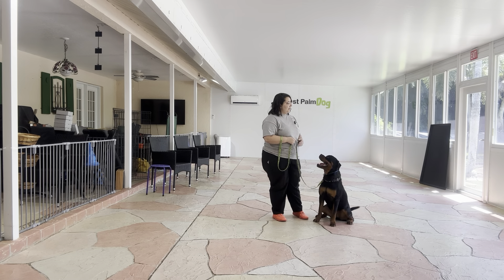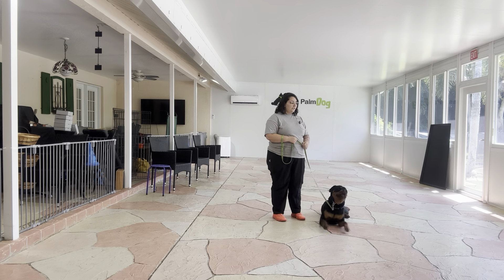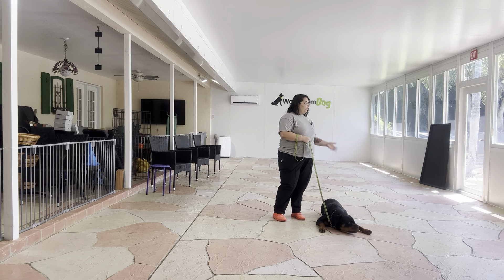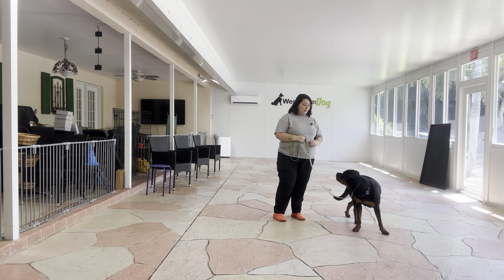Overall that was a very nice practice session. She did a great job with the distraction — even though you can see it was definitely a tough exercise. Overall she did a really nice job. This is a great example of adding some distractions to Wellie's walk.